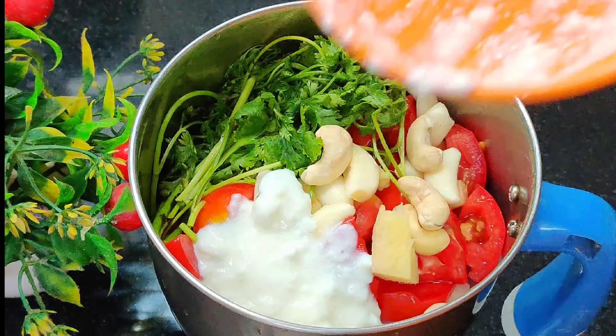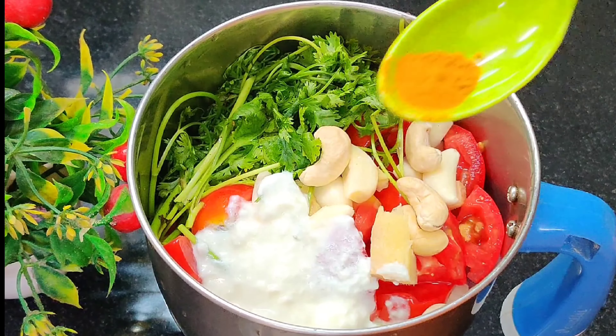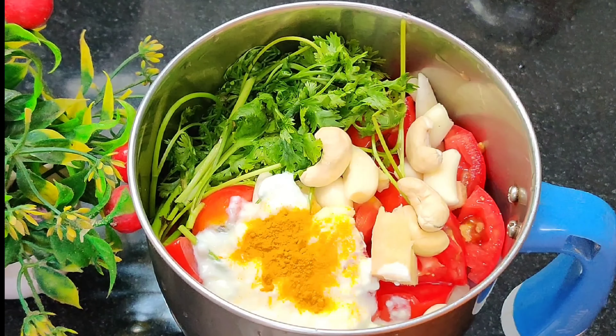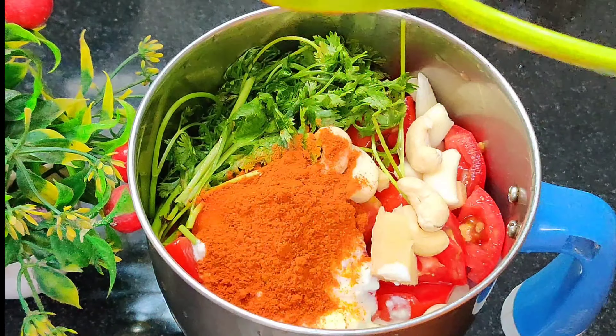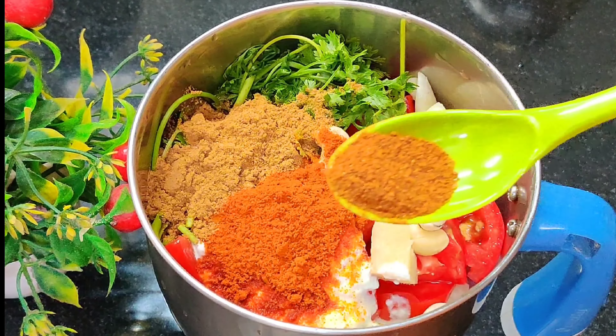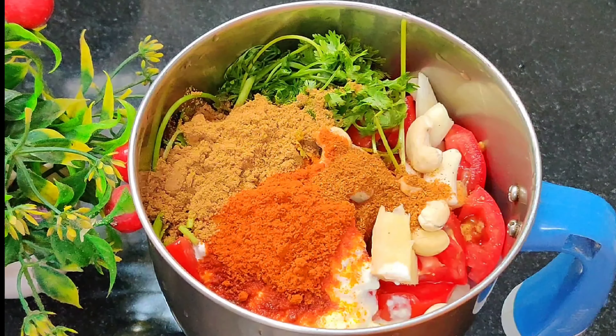You will add 1 cup of cheese. You can add 50g of basil. I will add some oil. Add 1-5 spoons of sugar.